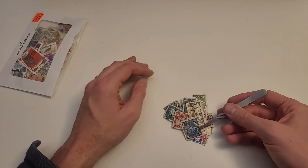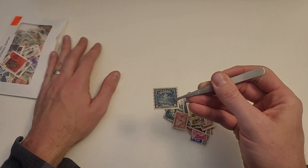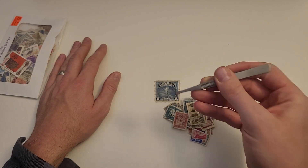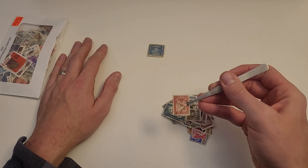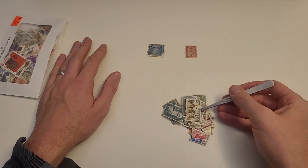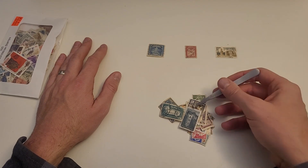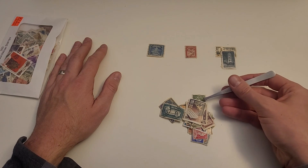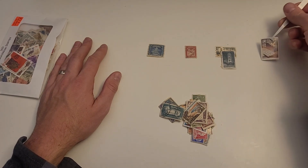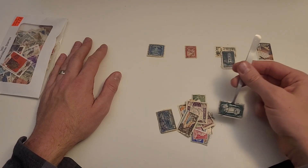The first thing you would do is sort them by country — or at least I do — as you learn about each individual stamp. And I'll let you in on a little secret: sorting stamps is one of the most relaxing activities I know.